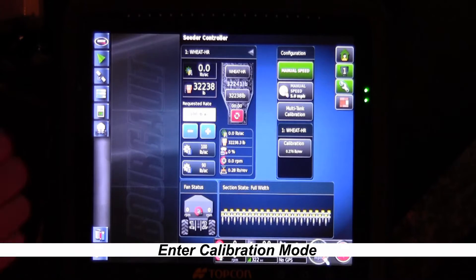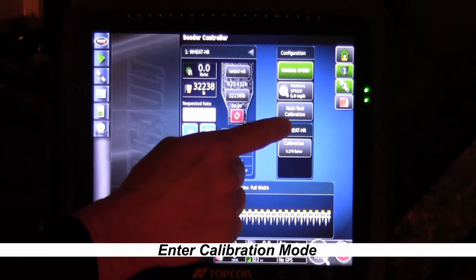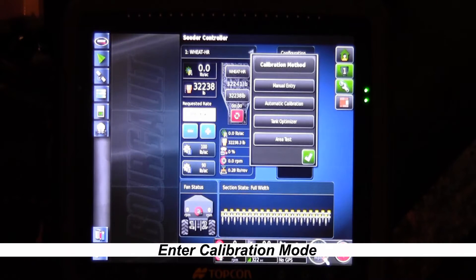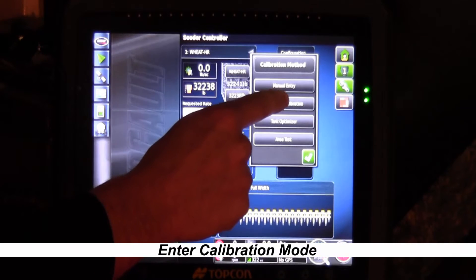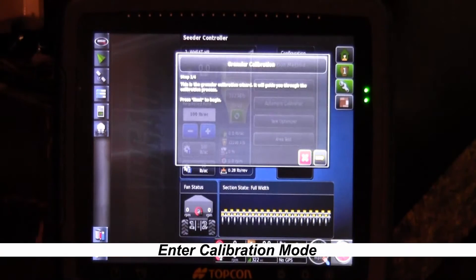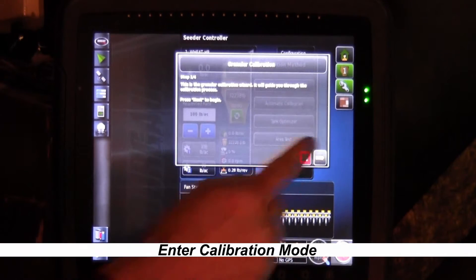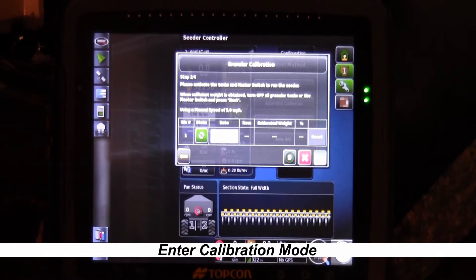To go into calibrate mode, we'll go into multi-tank calibration and then hit automatic calibration. When it first comes up it tells you it's ready to go and you're set to begin. We'll hit the yellow check mark and now we're into our calibrate screen, ready to go back to our tank and start the calibration process.